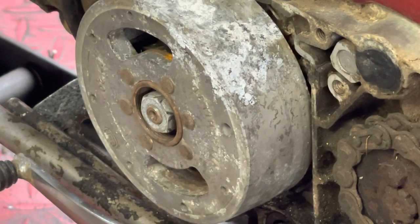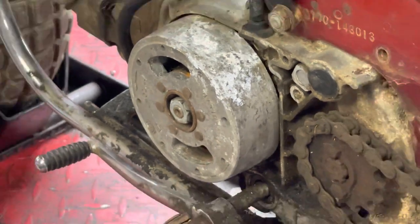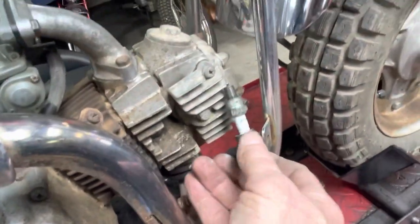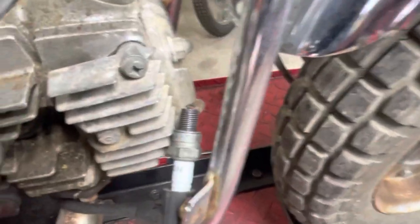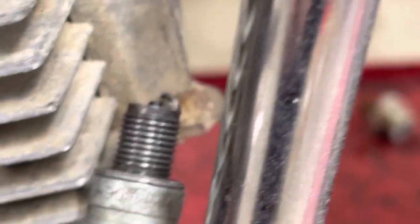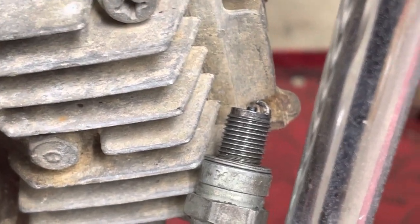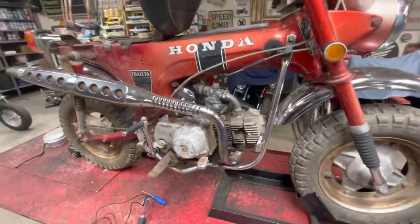All right, that's got it back together. Key is on — let's move around to the other side and see if we did any good. Keep your fingers crossed. Did I see something? I did! Guys, we have spark! So I believe it was that condenser.